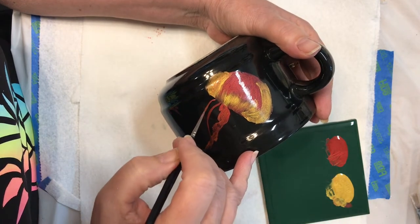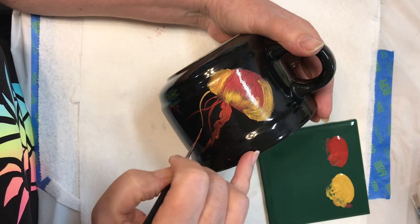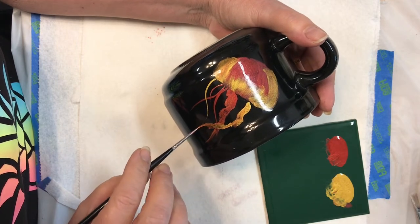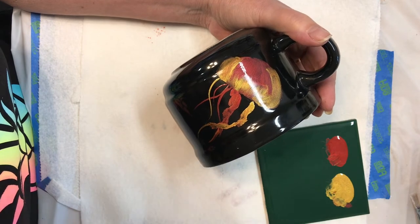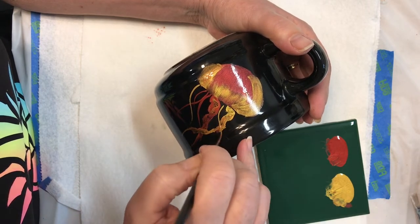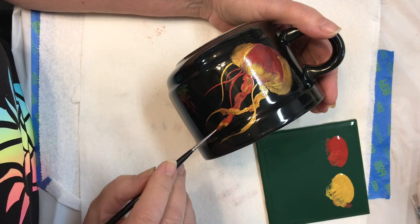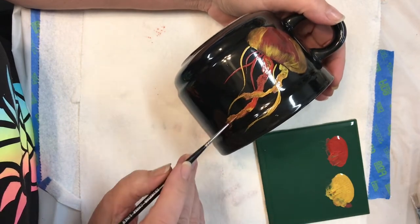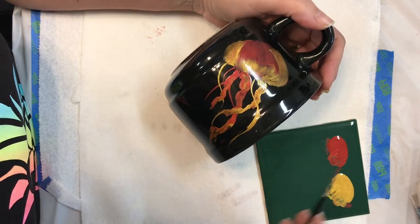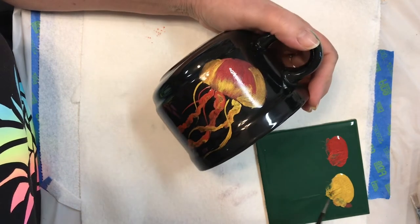I'm not worried about it running in the kiln because this dries fast. I actually have really long tendrils — or whatever you want to call them. I'll say tendrils because doing them reminds me of doing hair. I'm sure there's a proper name and if I post this somebody will comment.